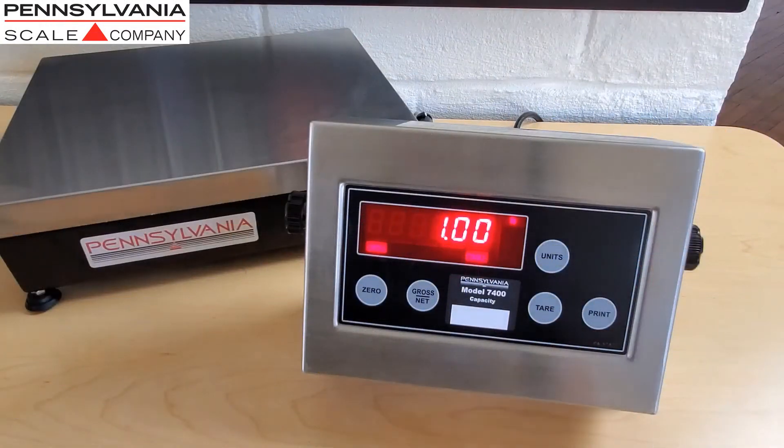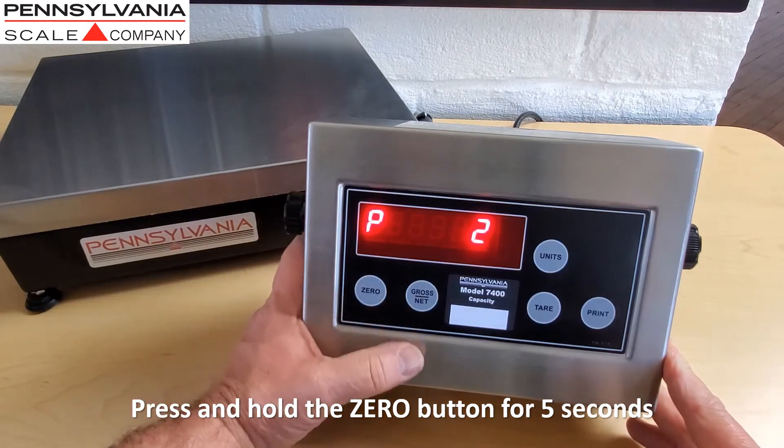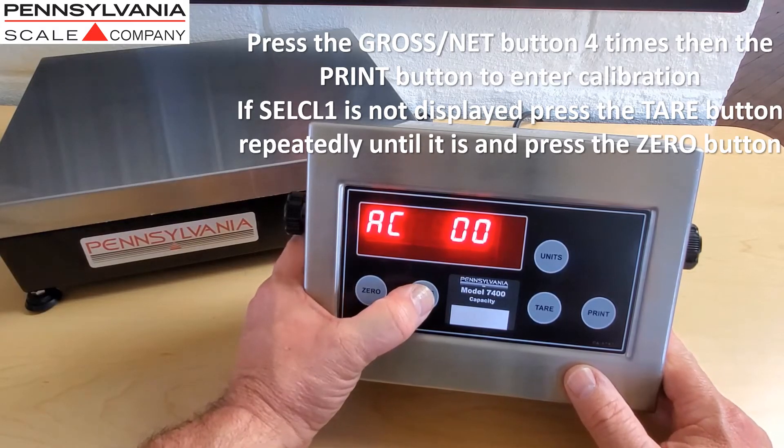Start the calibration process by pressing and holding the zero button for approximately five seconds. A P number and a C number will appear. When this happens, press the gross net button four times, then the print button to enter calibration.